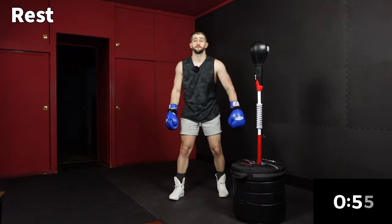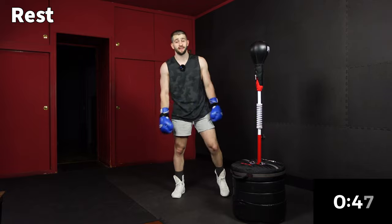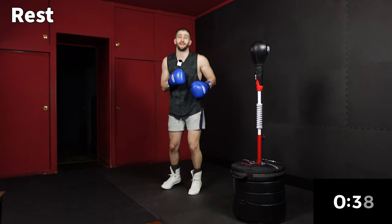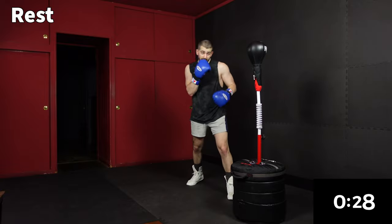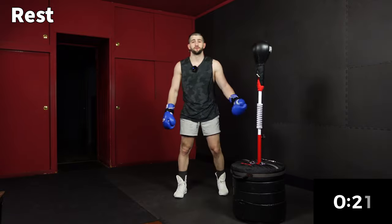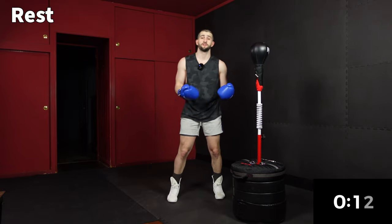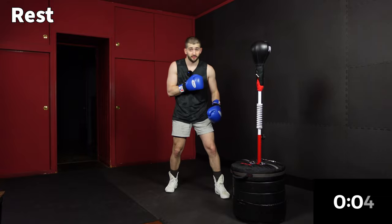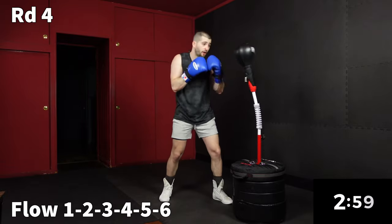Going into the fourth and final round. Shout out to Kevin, an early member of Team J Pro Jabs — he's a new dad, so congratulations Kevin. Love to see you doing these workouts every week. For the rest of us, let's finish strong. We're going to mix it up, throw a lot of jab, and keep working that lightning-fast jab. Please continue to like and comment on the workouts — it makes a huge difference in helping me grow this channel and this brand. Now we're going to go to a flow with all six punches.